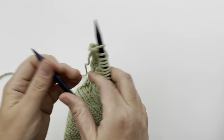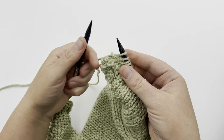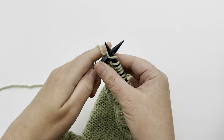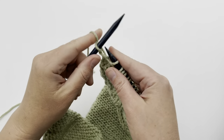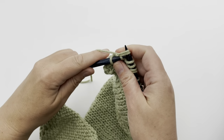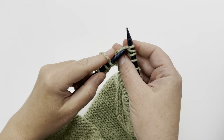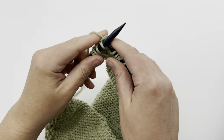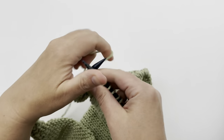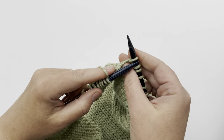Row 18: no yarn overs this time, simply decreasing. Knit one, then decrease with knit two together, and repeat knit one, knit two together. Then just knit the remaining stitches to the end of the row.